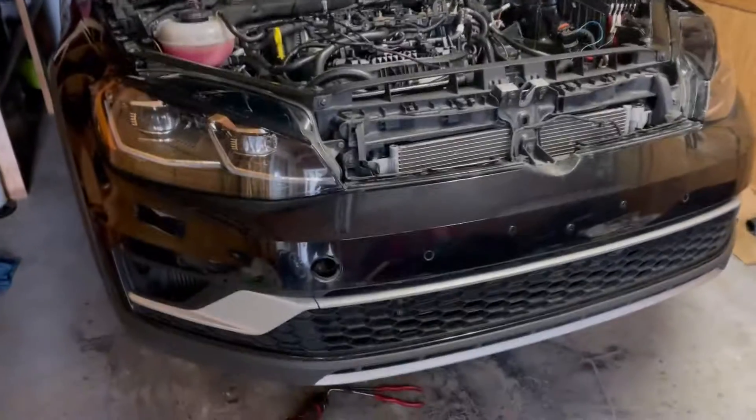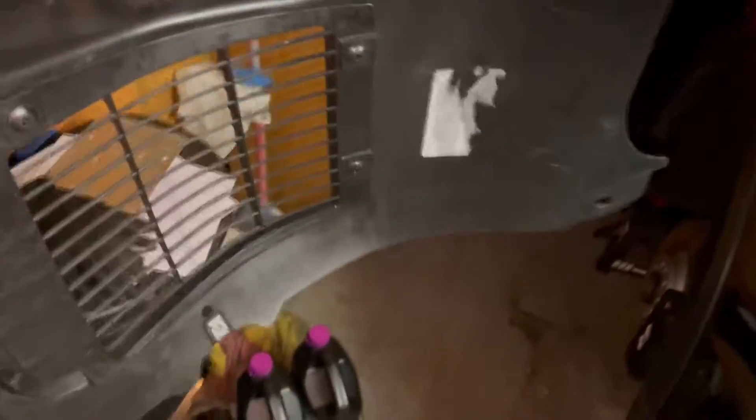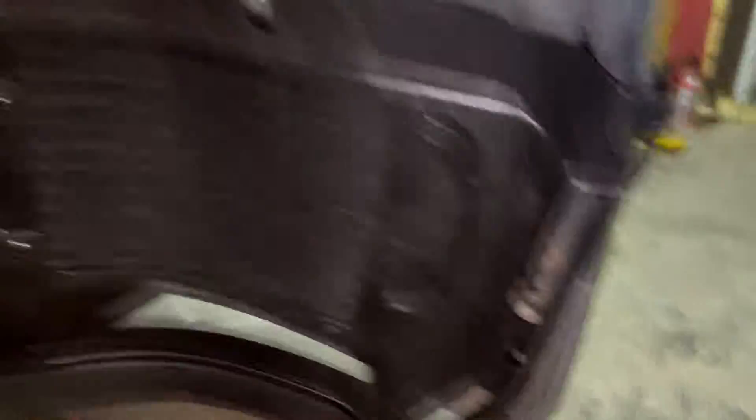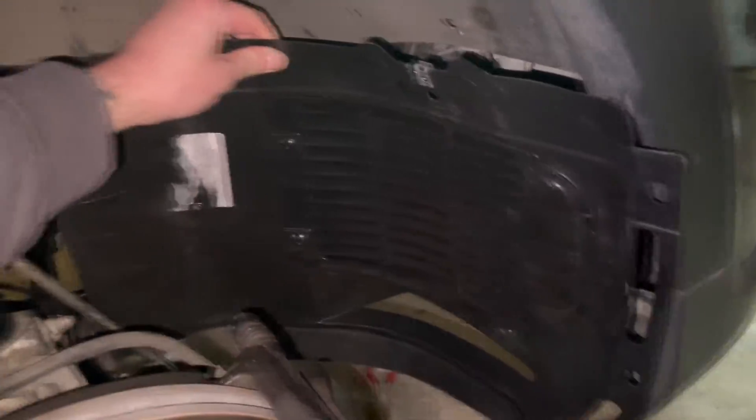We got the bumper core support back on. We got the fog light delete for the auxiliary rads, which looks super dope. These Golf R fender liners came in the mail today as well — they've got a grille for airflow and a scoop for cooling the brakes. There's the radiator, and it's going to sit like that. Obviously it's not bolted up yet, but it's going to be nice.